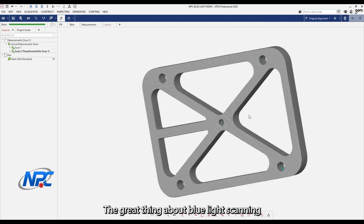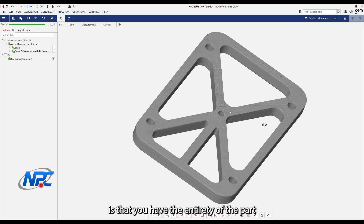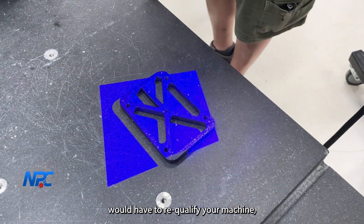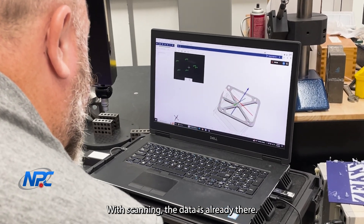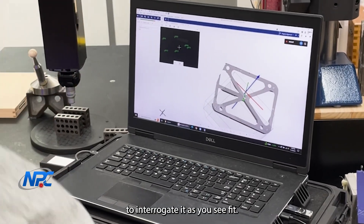The great thing about blue light scanning and 3D scanning in general is that you have the entirety of the part and can perform follow-up analyses at any time. With a CMM or other traditional measurement techniques, you would have to re-qualify your machine, set the part back up, realign it, and then perform the added measurements. With scanning, the data is already there — you just have to use the software to interrogate it as you see fit.